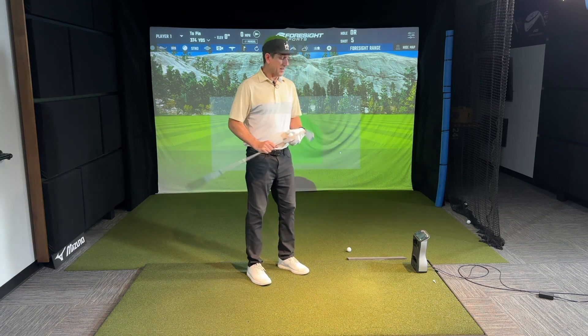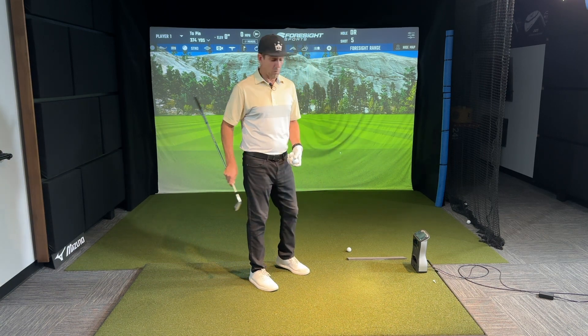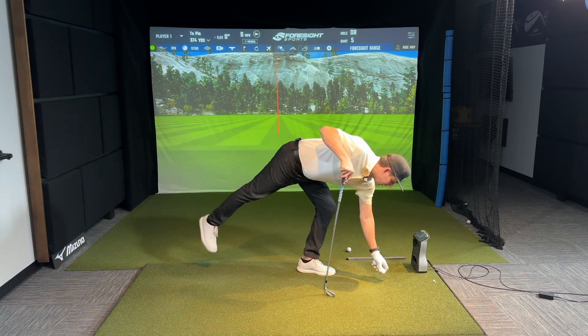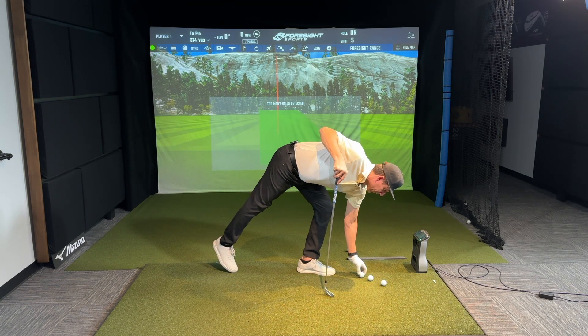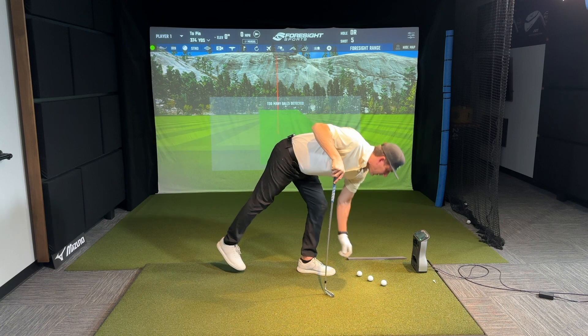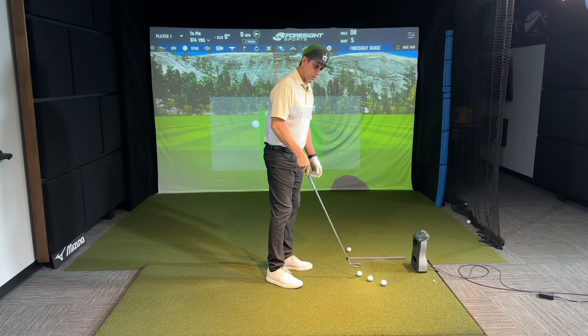How do you find the sweet spot? Take some impact tape — the kind that bruises when the ball hits it — or you can use foot spray. You're going to set up a three-ball drill, arranged like the three on a die, at 45 degrees: ball, clubhead, ball, clubhead, ball.